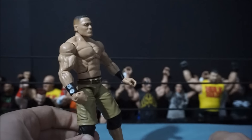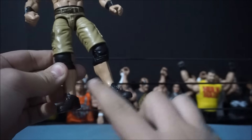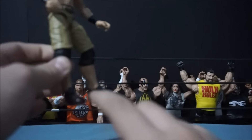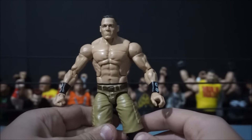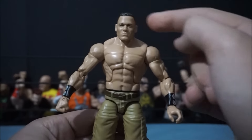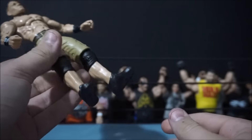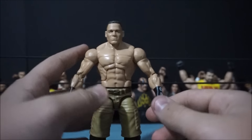I also want to say thanks to my friend Jesus, who hooked me up with a paint job on the Cena sneakers — he painted them all black for me. As for the rest: Defying Moment Cena arms with a hand swap, WrestleMania 29 Cena body, and Elite 34 head scan, which looks pretty cool. Once again, Jesus, thank you. I'll link his channel down below, as well as Noah's.